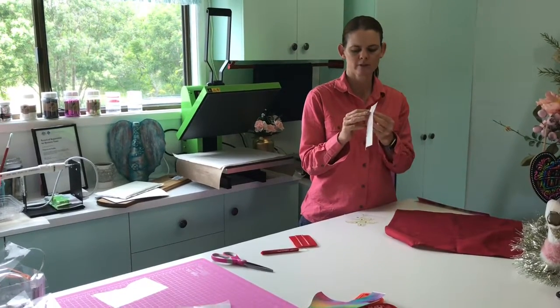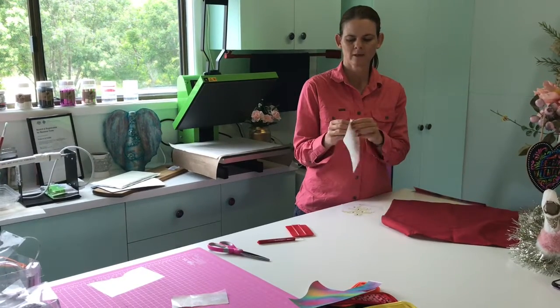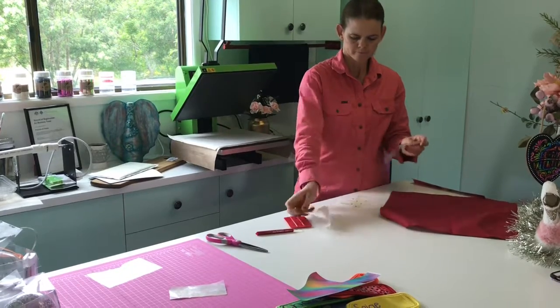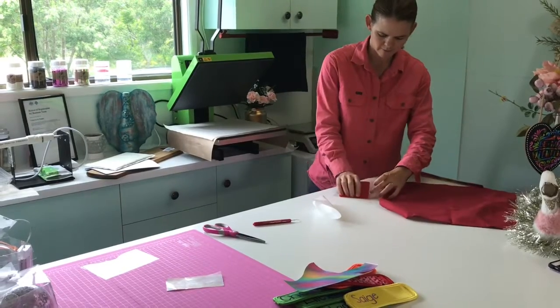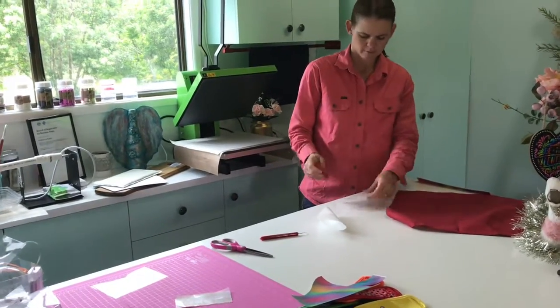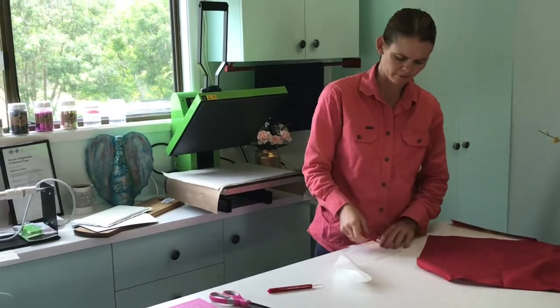I've got the transfer tape. Remember, this is the one with more of the plastic backing. Lay it over my design, give it a rub with the squeegee, flip it over and give it a rub back the other way. I just find that makes it peel off easier.